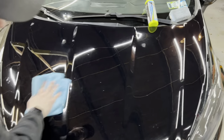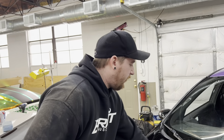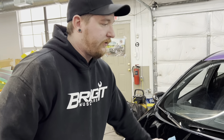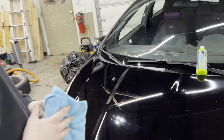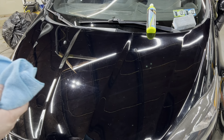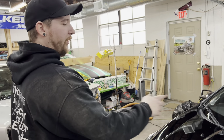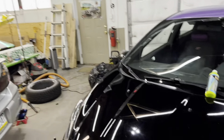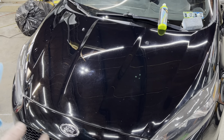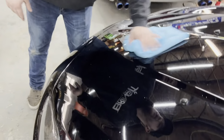Okay guys, so that's both of those waxes applied. First takeaway — the Ethos is definitely more smooth and was more difficult to get off. The Meguiar's was a lot easier to rub off, but that does not mean it's better. What we're going to do is an environmental test. We're going to drive the car for about a month, maybe a little bit over a month. We'll check back in and do a spray test to see how the water shears off both surfaces. Right now they look pretty comparable, but really with wax, what you want is for it to hold up over time — to protect that clear coat.